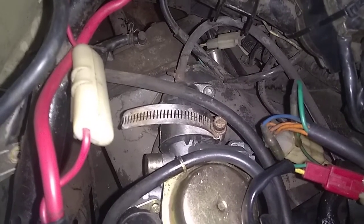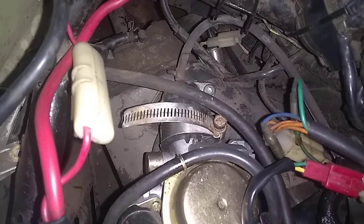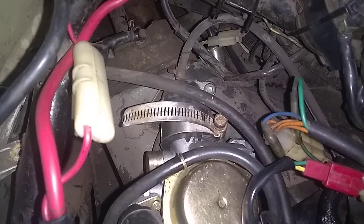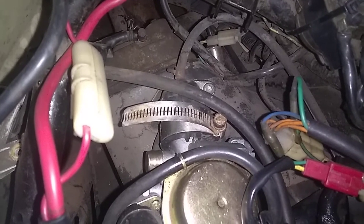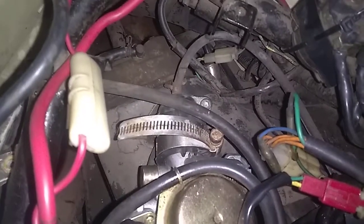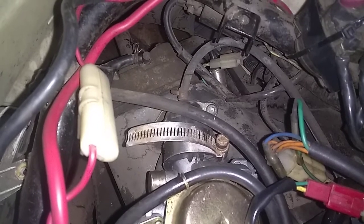So this is a factory bike — 100% factory, nothing's been changed — on this positive crankcase ventilation system, which is what we're talking about. I'm going to show and prove to you, once and for all, that from the factory they have it there, and it needs to be there.